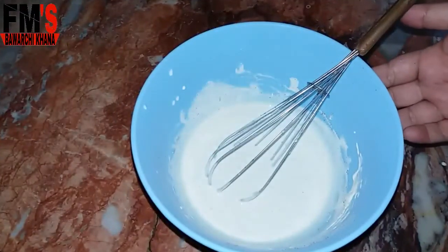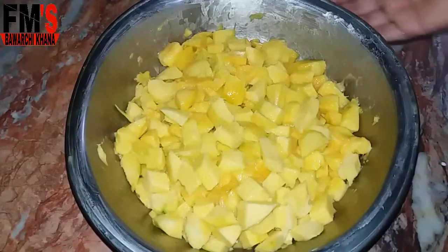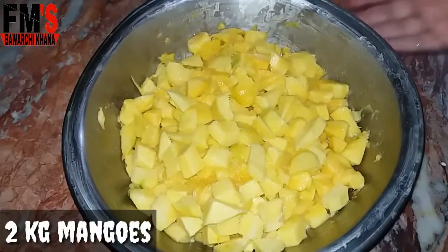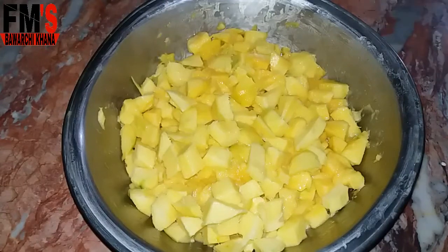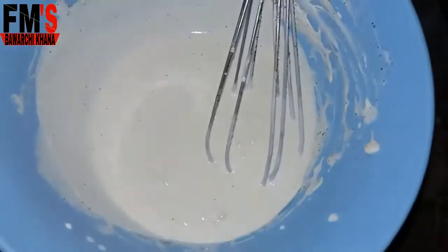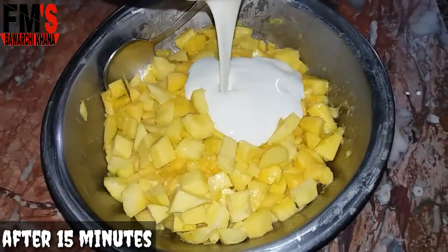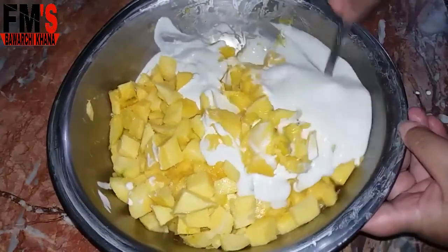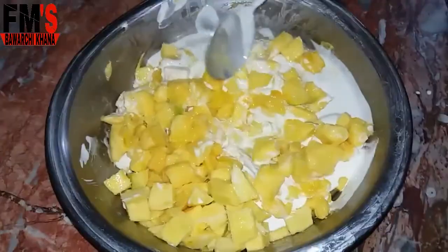The cream batter is ready. I will keep it in the freezer for 15 minutes to chill. I had 2 kilos of mango and the chunks are cut in cube shape. After 15 minutes, our cream is very chilled. Now I will add all the cream into the mangoes and mix it well.